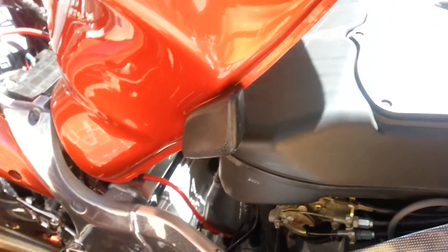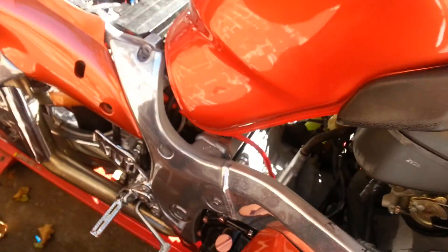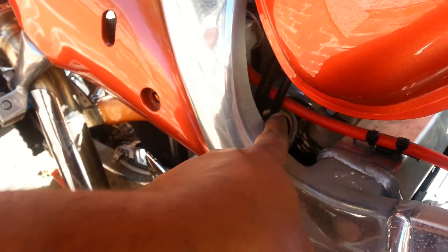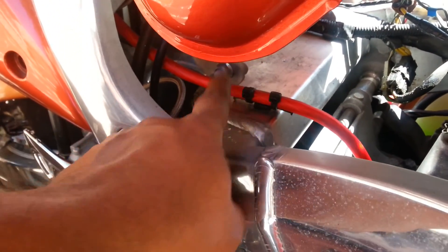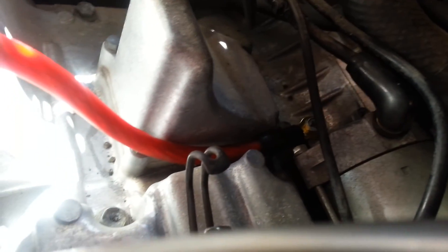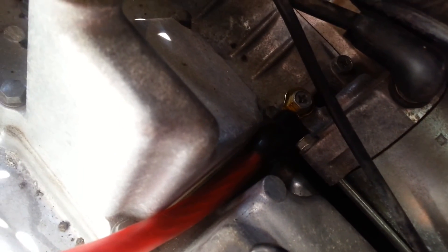Now that I have the gas tank up and out of the way, I can show you the negative and how easy it was. It's the negative line right there. It just loops and goes under here, and you can see it over here. There's a factory mounting spot.